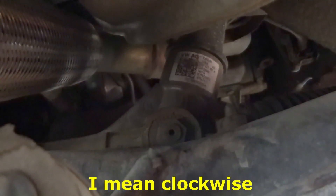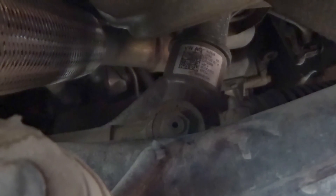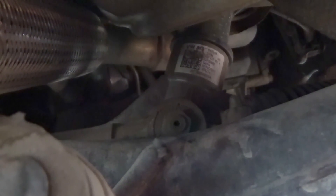This screw is called a steering rack preload, also called a yoke screw or yoke adjustment. We have to tighten this, but not very much — only a very small amount, one turn at a time counterclockwise, because if you tighten it too much your steering will get hard and it will get stuck in positions.